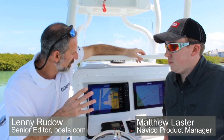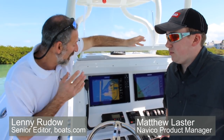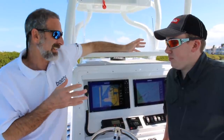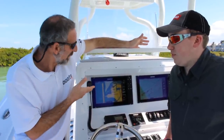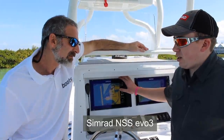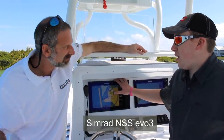You know, Matthew, one of the things I absolutely hate about a lot of MFDs is when I put on my sunglasses and get off to the sides, I can't see a thing. What's the deal with this one? I can see it. So this is the new NSS EVO 3 from Simrad and it's got this new screen technology called IPS.